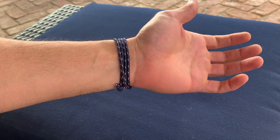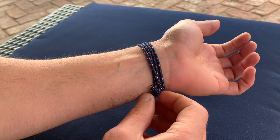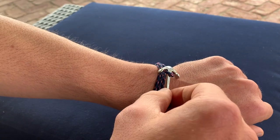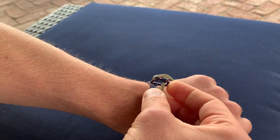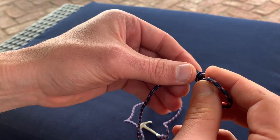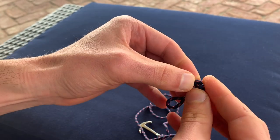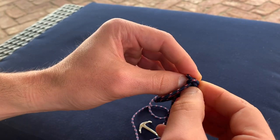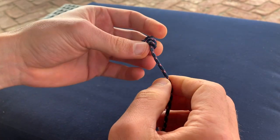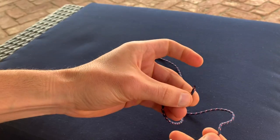This anchor bracelet has the paracord wrap that is adjustable by this slip knot right here. What I want to walk you through today is the possibility that that knot comes undone and how to fix that. Let's say this knot accidentally comes undone — that could happen from time to time just from normal wear, or maybe something pulls on it in a weird way. It's not a problem at all. So here we go, that's undone now and you just have one long cord.